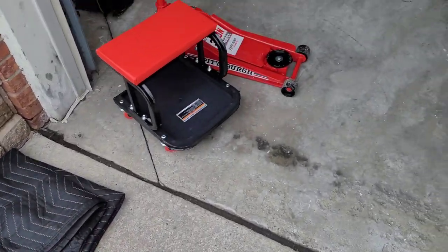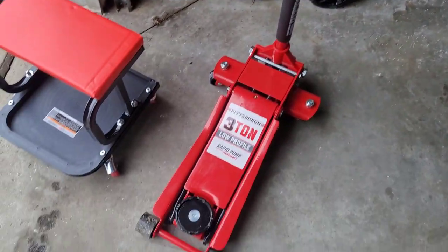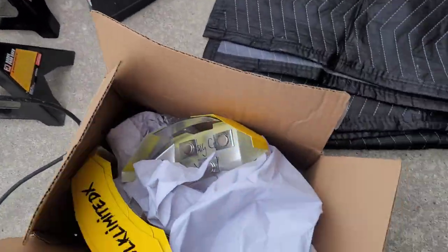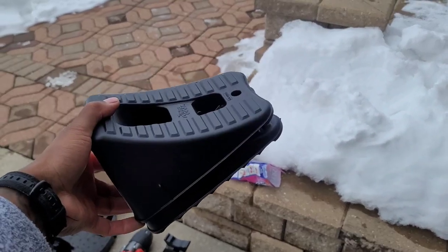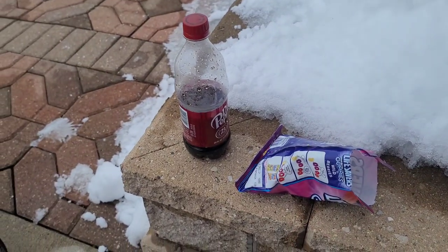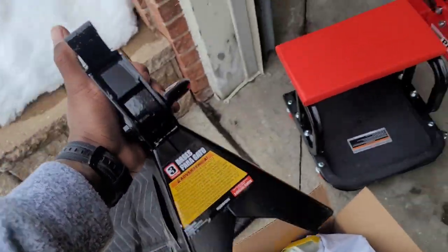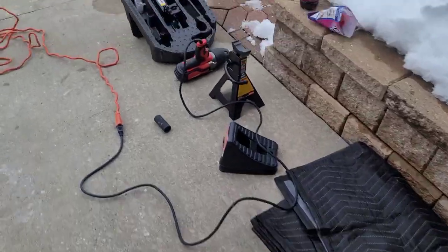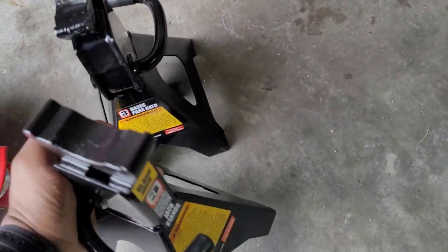So we got the caliper covers there. What you'll need to do this: you'll need a jack — I have a nice three-ton floor jack here. These are some heavy trucks, so you want something with a lot of weight. I recommend you guys get some wheel chocks so you can put them in the back and front when you're doing this. Always use jack stands when you're using a jack, people — it's always better to be safe than sorry. We're only going to be jacking the truck up two tires at a time, so we're going to do both fronts and both backs.